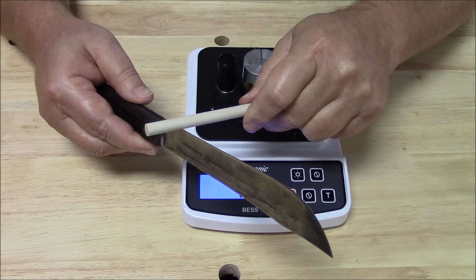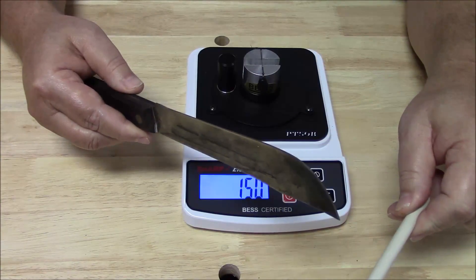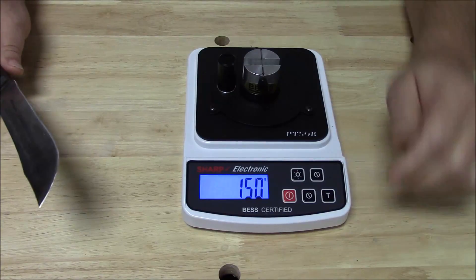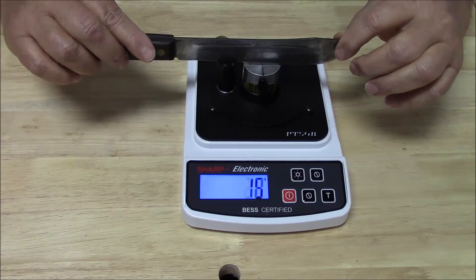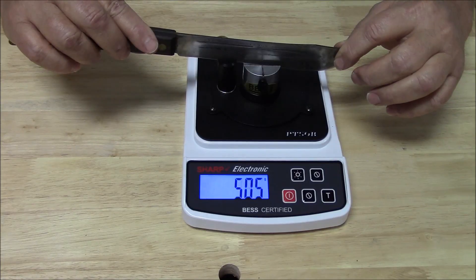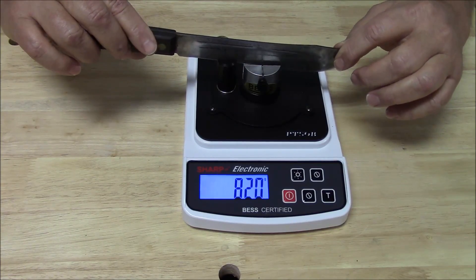I'll just lay this rod on here, and that's all I'm going to do. So let's get our unit out here and measure again. Yes — that's quite an effect, isn't it?